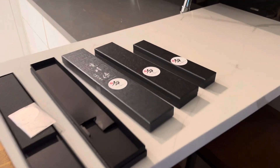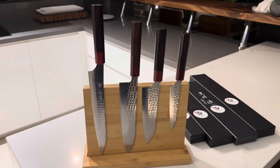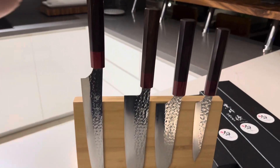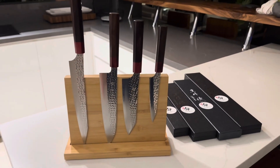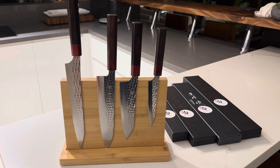Let's go ahead and open up the others and put them on the block and see what they look like. There we have it - our Yu Kurosaki knives. Now I have to cook something with them I suppose, and I'll do another video review of what I think of them.